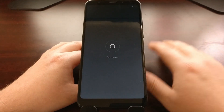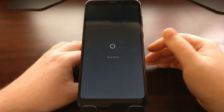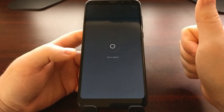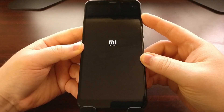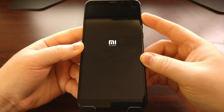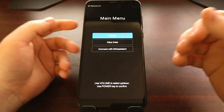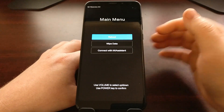As soon as we tap that reboot button a second time it's going to shut down the Redmi 5, and once that happens we want to press and hold the volume up button. Don't hold any other button — just continue holding the volume up button, and once we get past the splash screen you're going to see we have booted directly into the Xiaomi recovery mode.